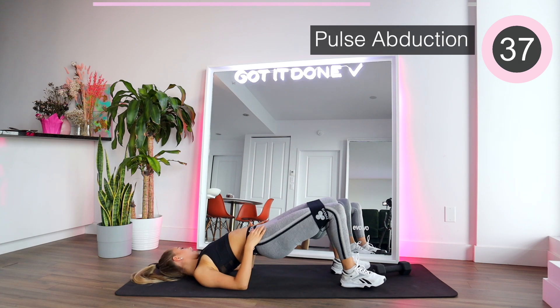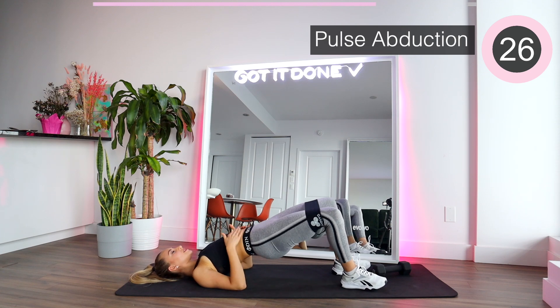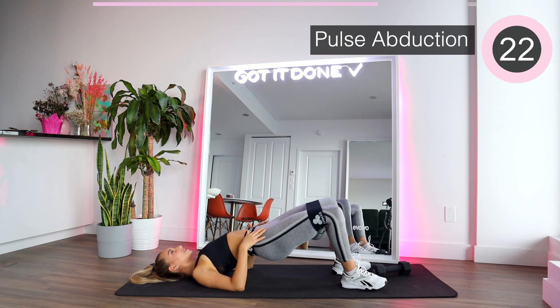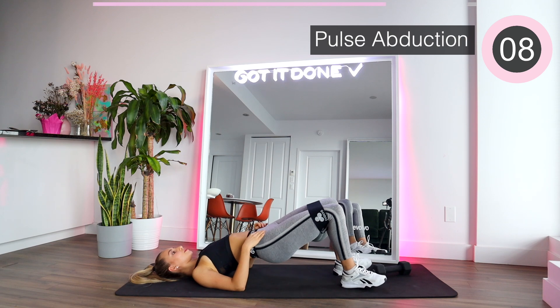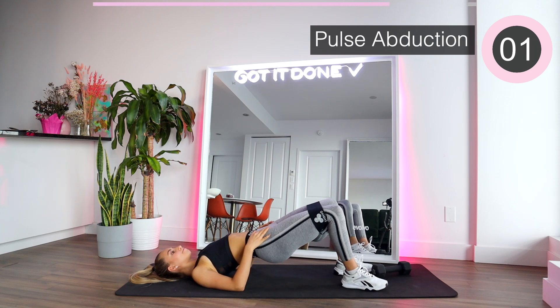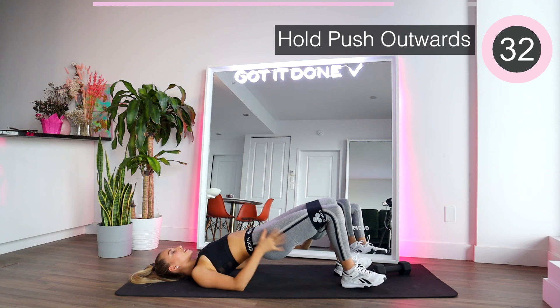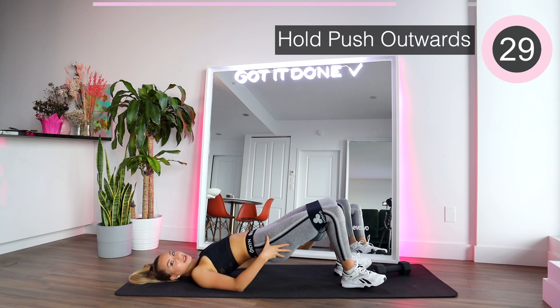Hold it there — we're going to go into pulse abductions. So out, in, out, in. Squeezing the glutes. Keep the abs tight. Push towards the ceiling and push out as far as you can. Squeeze. Hold it there and hold it out. Push the hips up and feel the sides of the glutes — push up and out and hold it.